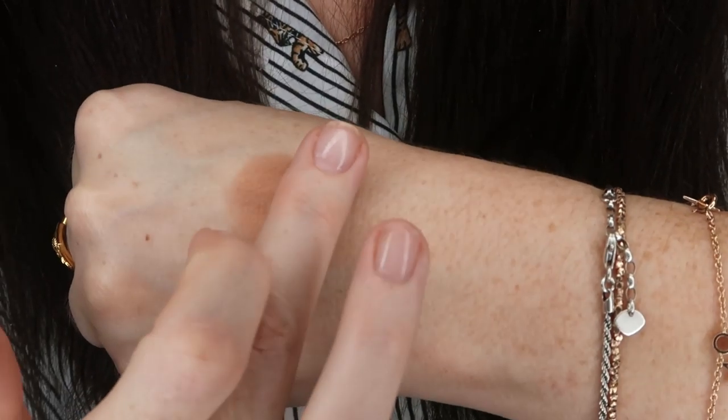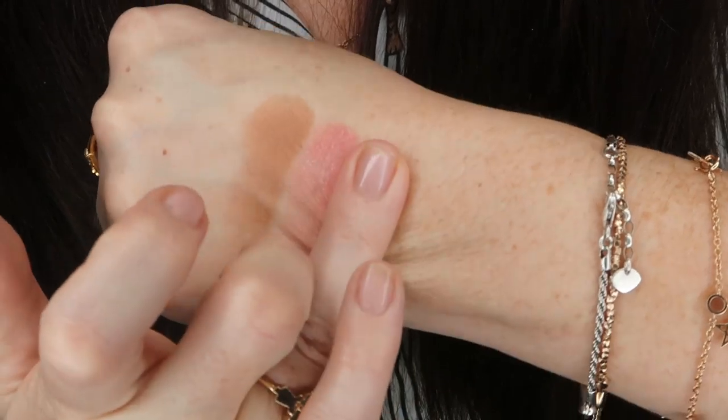I'll show you those drawn on as well — one, two, three.